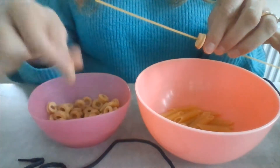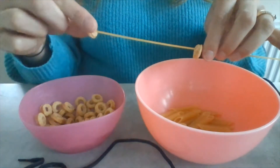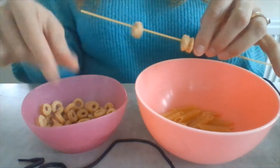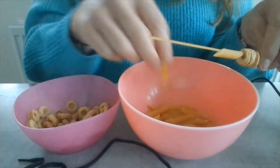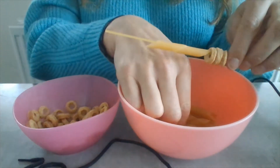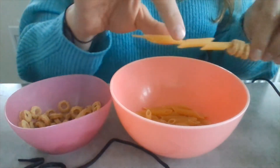Just thread the Cheerios on the ends of the pasta, and you can put normal pasta on as well. You could make it more fun, and you could actually paint the pasta if you wanted. Please use that.